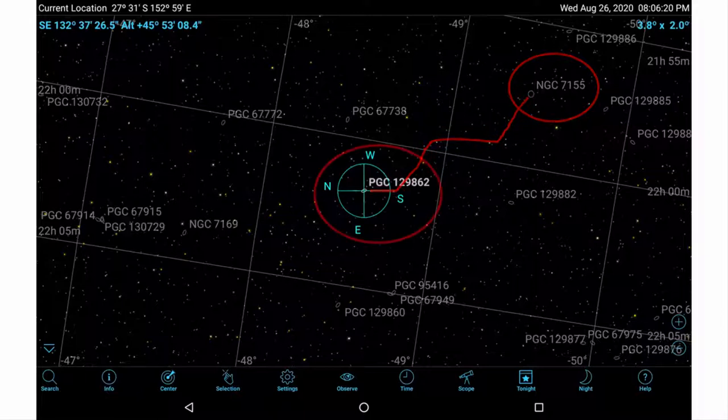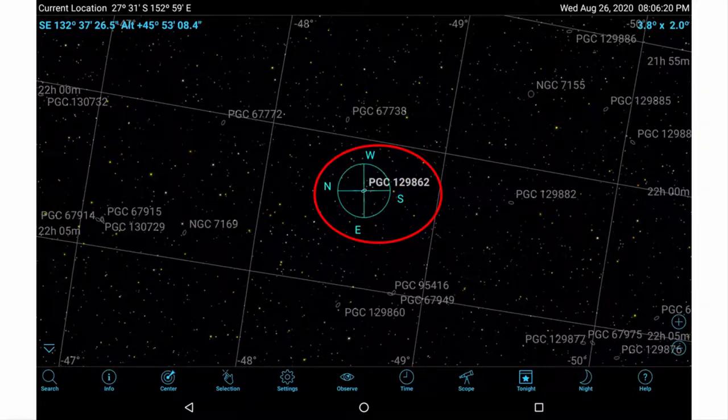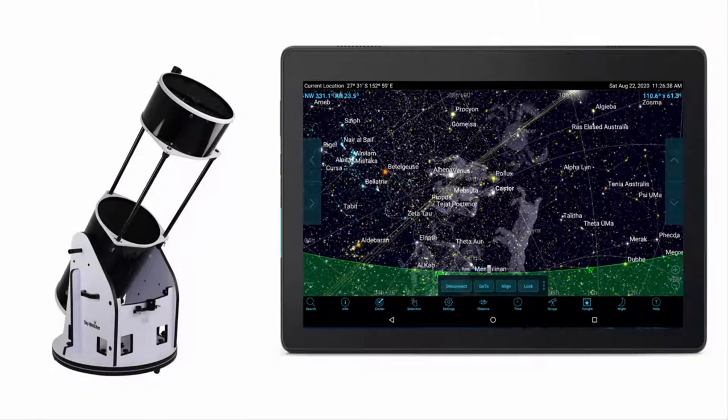Star hopping works but it would be quicker to be able to push straight to these SkySafari targets. Establishing a Bluetooth connection between Argonavis and SkySafari would let you do that. Connecting a serial to Bluetooth adapter to the Argonavis allows it to talk to SkySafari on a device such as a tablet that also has Bluetooth.